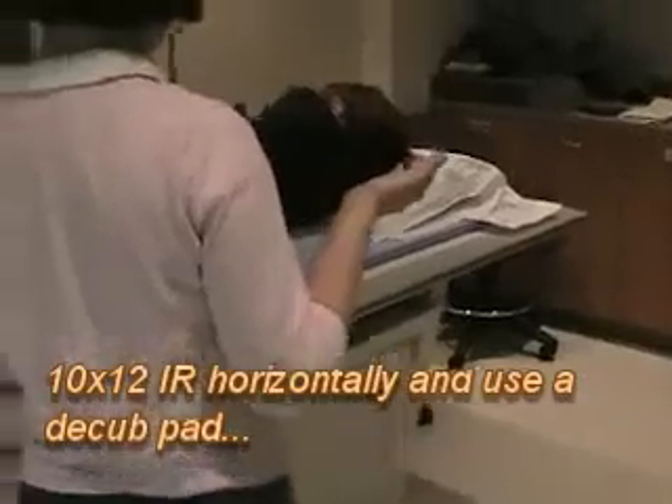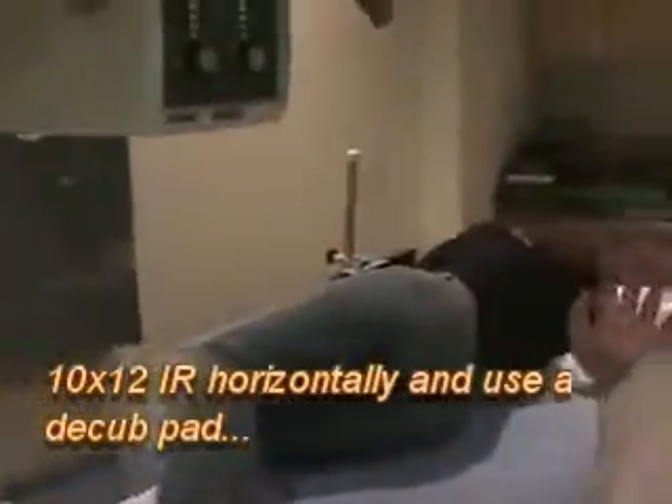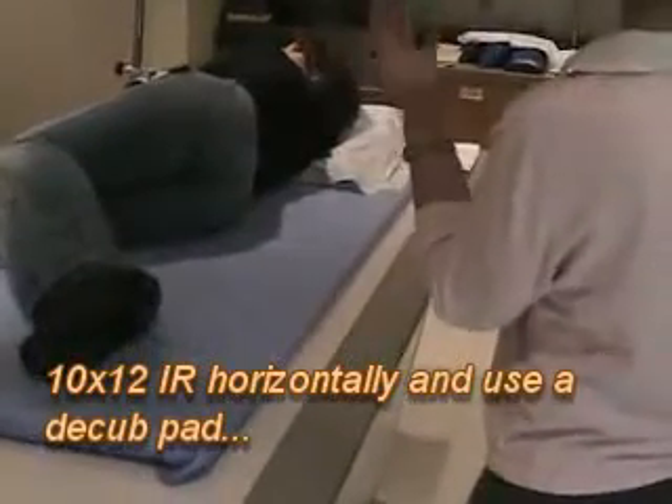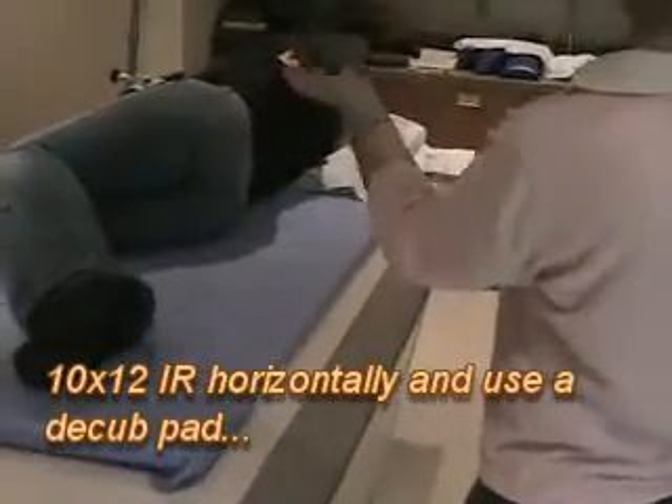We're using the pad today. If you did have to build them up, the book shows it's better to put a cushion under the shoulders and a cushion under the hips. That way it lets that area where the gallbladder is just drop down.